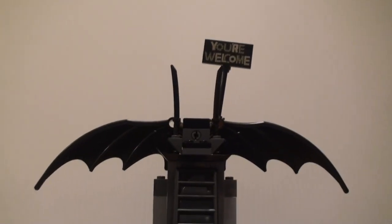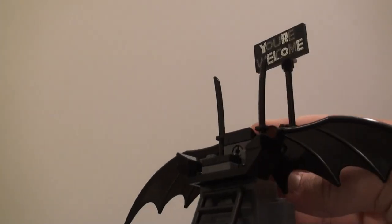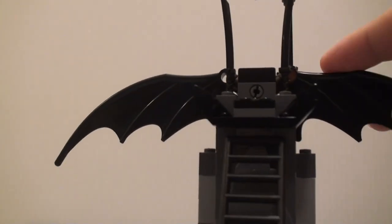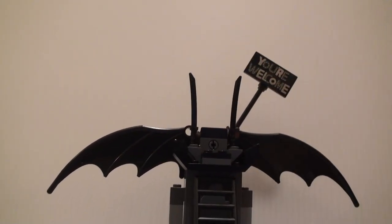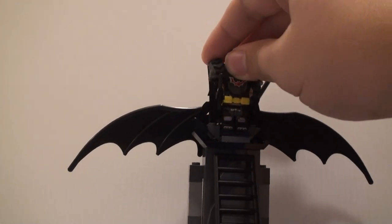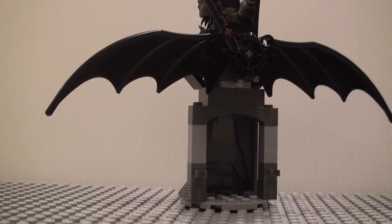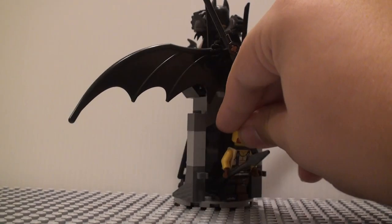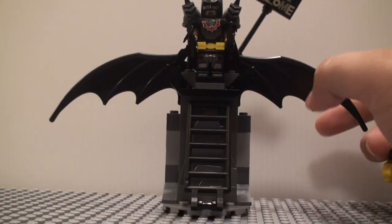And then we have a little build right here, which is a bit of a throne for Batman. It says 'You're Welcome' right there and there's a little feature where you can turn this gear and it waves the 'You're Welcome' sign. I wish that the gear mechanism moved these wings instead — that might have been a bit more cool — but it kind of makes sense with the sign. There are two swords sitting on the back of his throne, and you can stand Batman up or sit him down. There's also a ladder here, and a little cave area in the back where you could put some weapons on the sides using the clips.